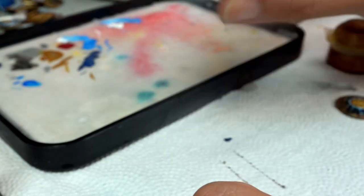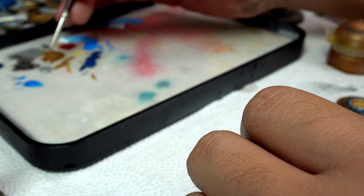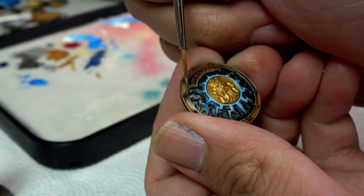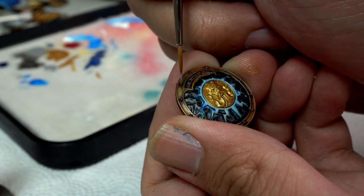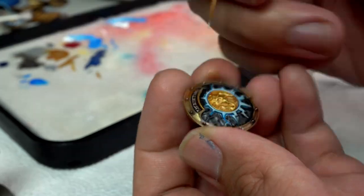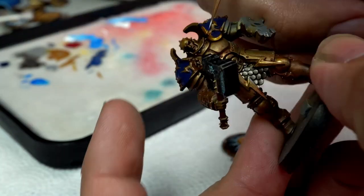This part is really important — you want to make sure you highlight all the silver areas. This is probably one of the longer steps I did, but you can't skip it because if you skip it the details will be gone and the model won't look as good.